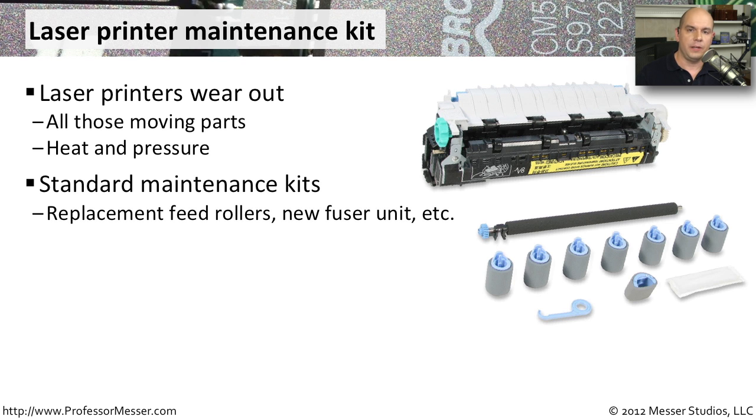These maintenance kits have feed rollers that you can replace with the ones that wear out inside of your laser printer. There are new fuser units and other things that you can use to keep your laser printer working as efficiently as possible.